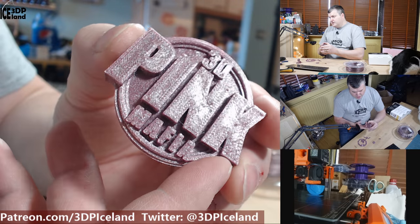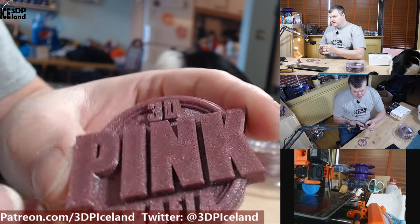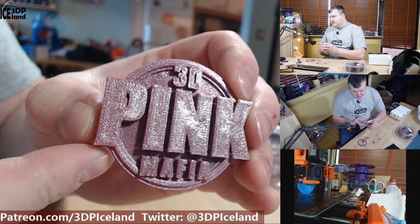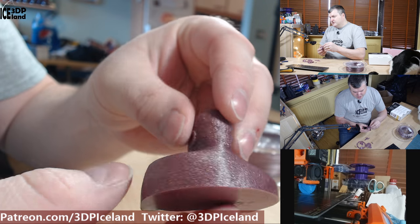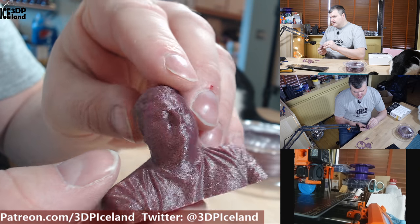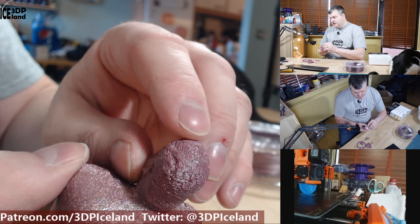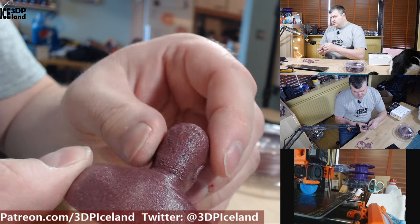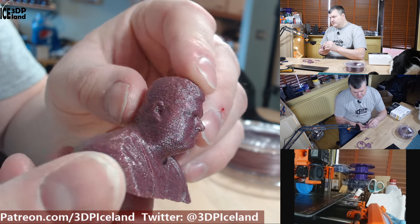This was printing on my Prusa MK3 printer without any issues, with the Prusa engine slicer preset settings. I then printed out a small head model just to see how it looked. It's looking crazy good, with very good detail — you can see the surface of the hair coming out excellent, printed without any issues.